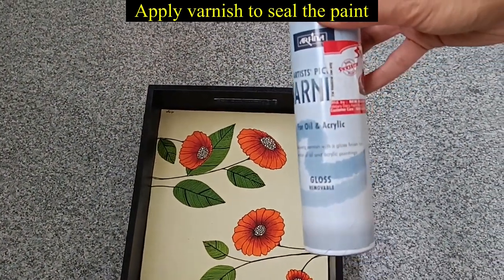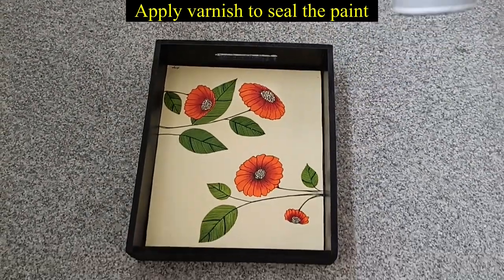Now after drying, I have applied a layer of varnish. This seals my painting and gives it a little gloss.